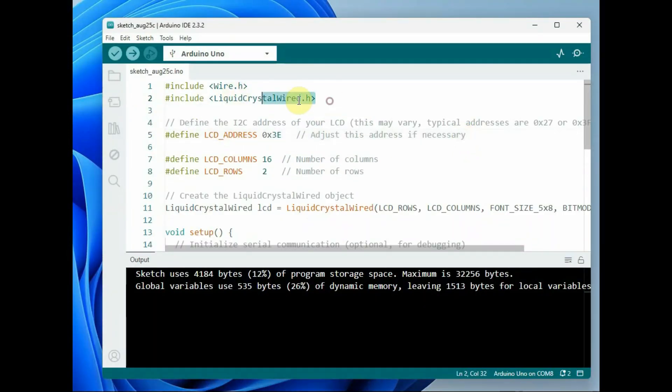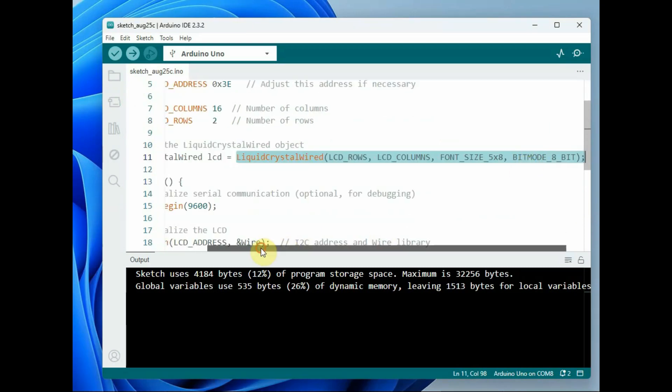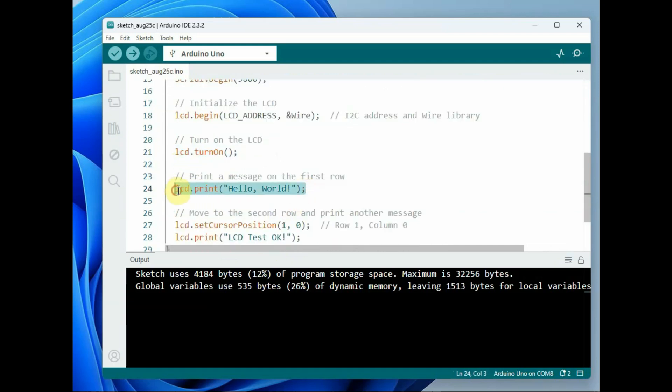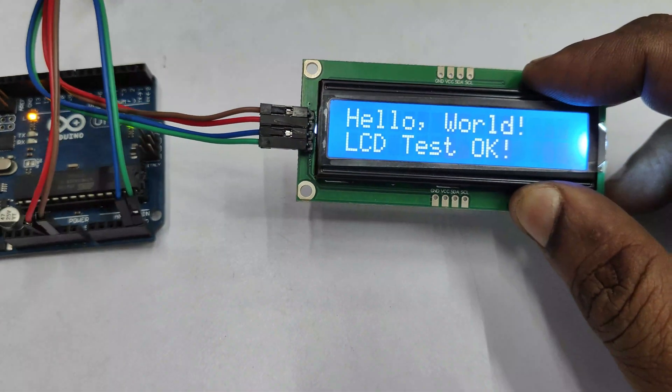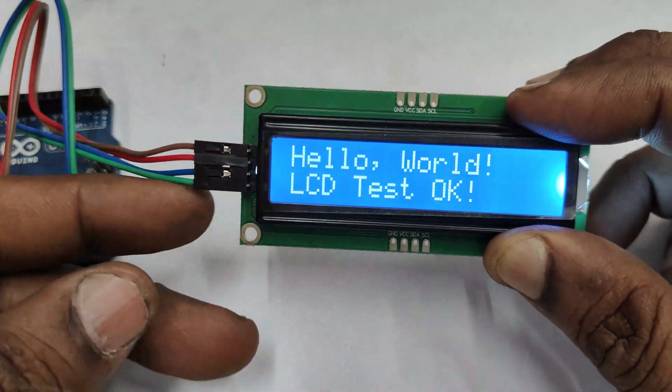Now let us simplify the code to display only Hello World. The address is used as 0x3E, the LCD object is created as an instance of the LiquidCrystal Wired class, and then LCD.begin starts communication with the I2C LCD. The cursor is moved to home and the Hello World string is displayed. Upload this code to Arduino and once uploaded you can see the result. We are only using void setup — void loop is not used, so you have to press reset to start it again.